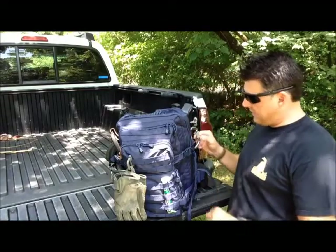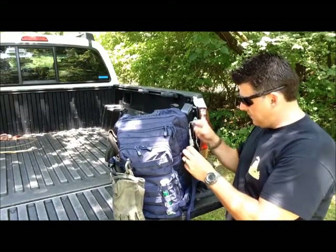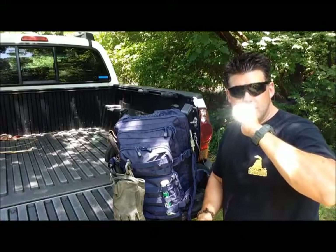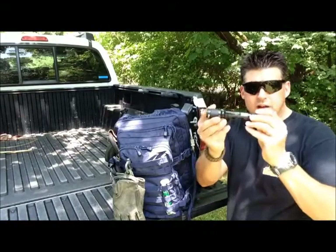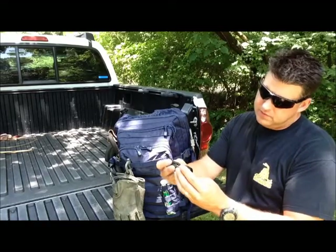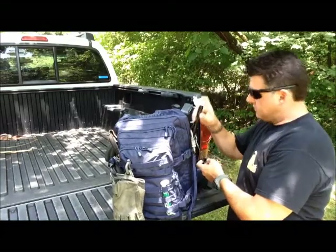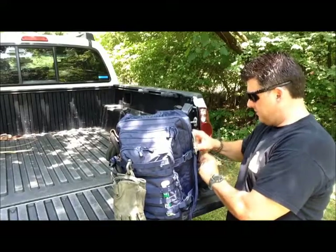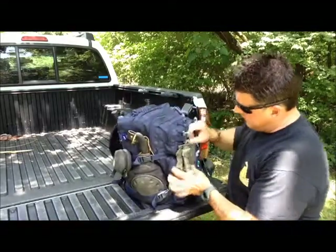I also have a carabiner on the outside. If you watched the Aldi video, you'll see this flashlight — I got it there as well. It goes wide and narrow beam. Good little flashlight. It's not a big brand name but it's got a Cree LED in it and a rear button. You can see the review on that in the Aldi discounted items video.